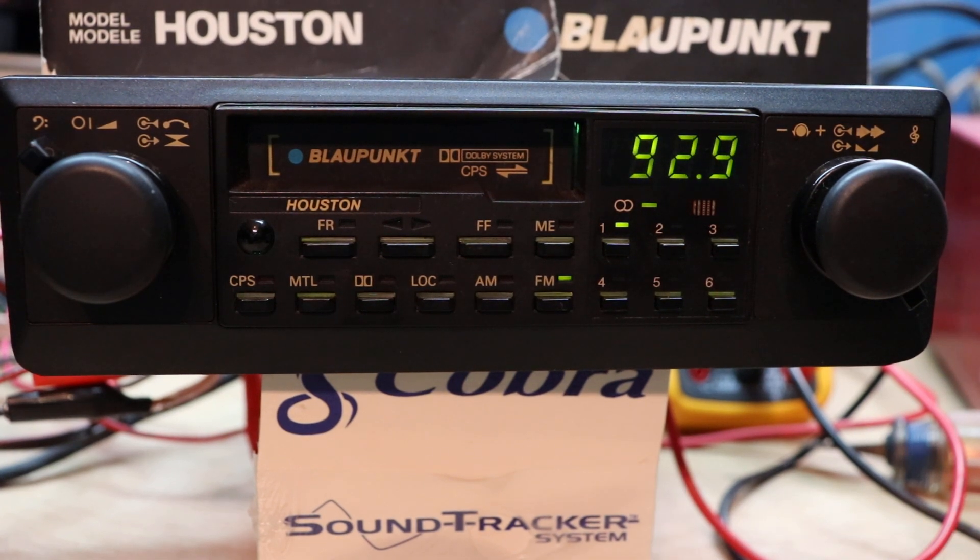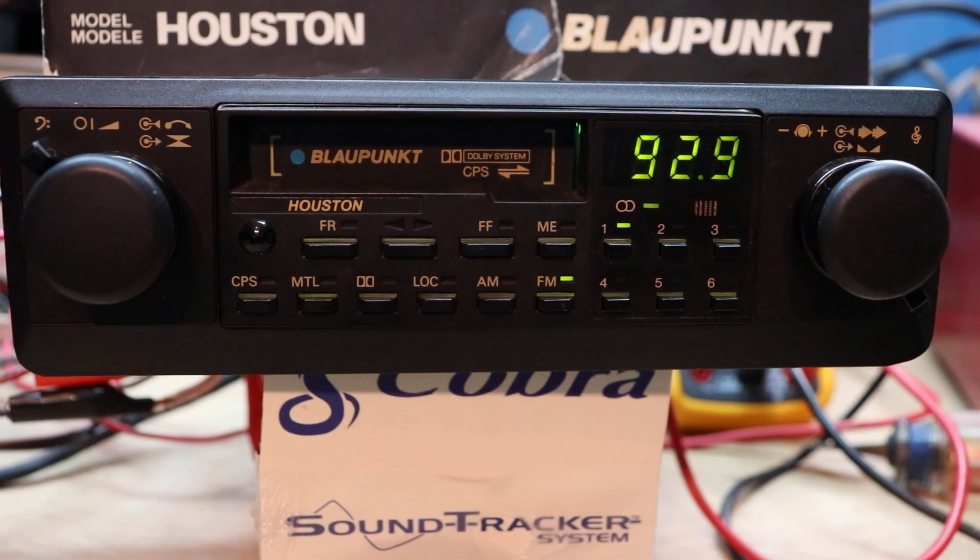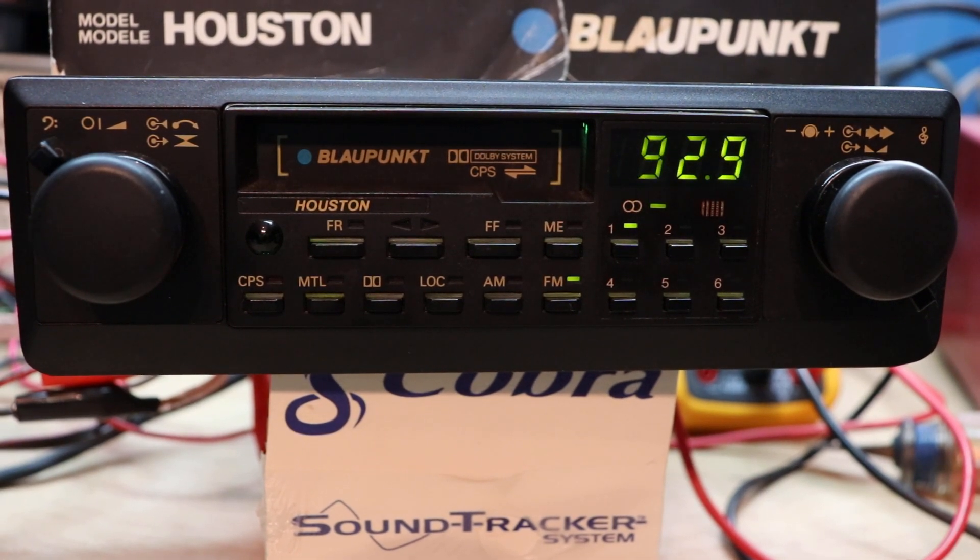Breaker Broke 23. Today I want to take a look at the Blaupunkt Houston AM-FM cassette car stereo. This unit came out in approximately 83, 84 — I was putting them in vehicles around 84 through 86. This was a really high-end deck, about third down in the model lineup for that time frame. We had bigger ones like the Blaupunkt Berlin and the New York, but the Houston and the Tucson were probably the best-sounding stereos in that lineup during that time.